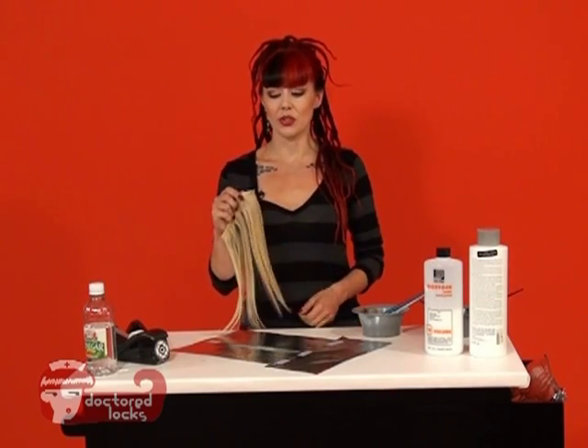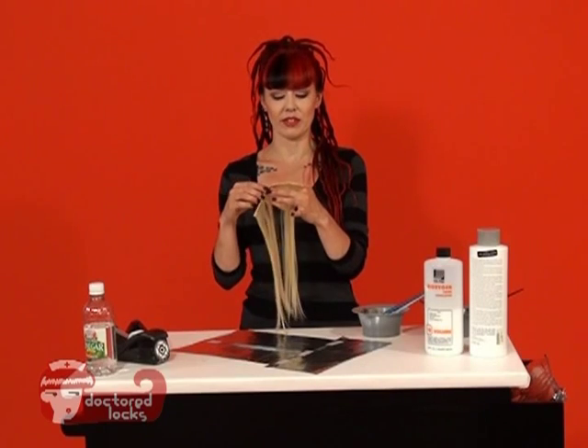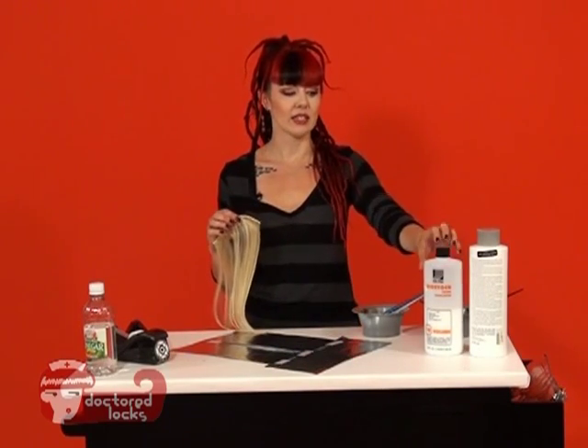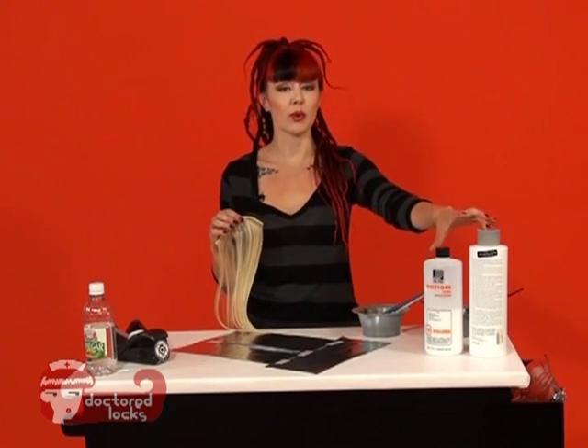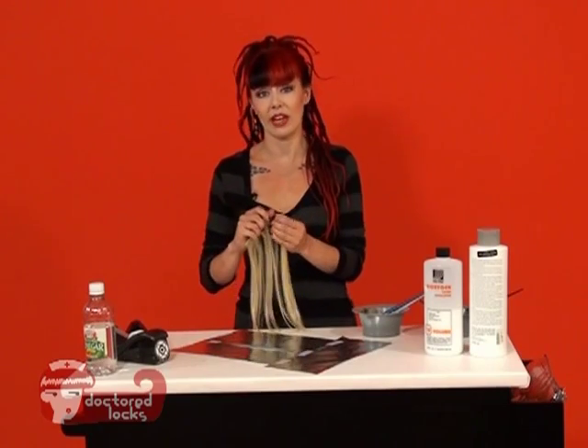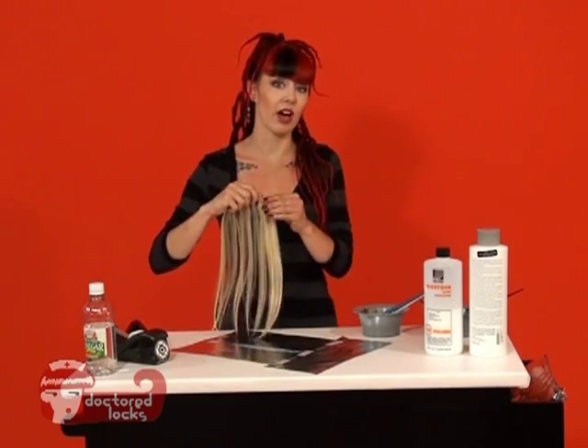The first step is to clarify your wefts. If you're using a cuticle grade hair, you're going to need to add some hair color developer in with your clarifier in order to break up any hair coatings and to help open up that cuticle in order to allow the color to penetrate.